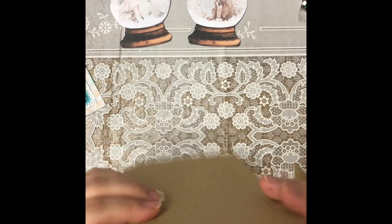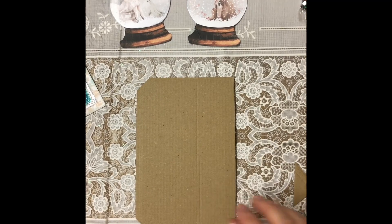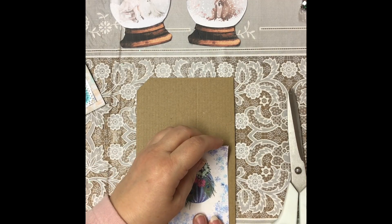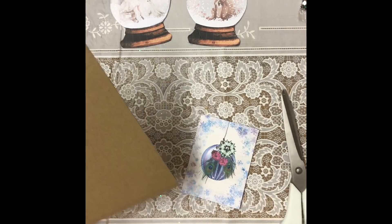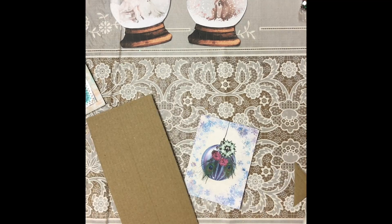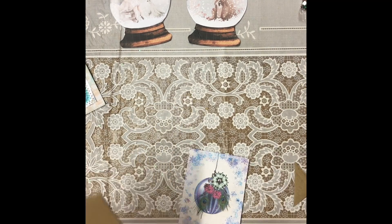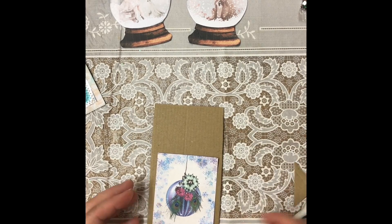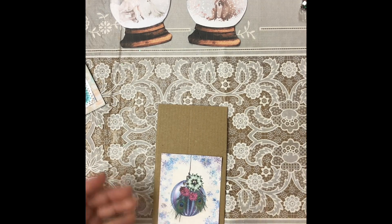I've used some bits of packaging — this is quite a thin card, the kind you get when boxes come through. I'm going to cut this up to make a tag. When you're making your tag, think about how wide it's going to be — you want a little bit of a gap around it. The lovely thing about packaging is you can see the lines as you go up so you don't have to worry about it not being straight. I'm going to chop a little bit off the bottom as it's quite a small tag.